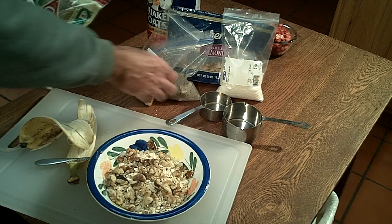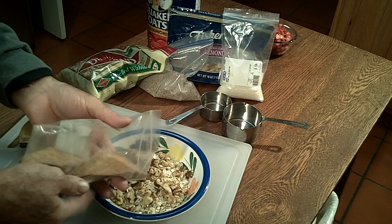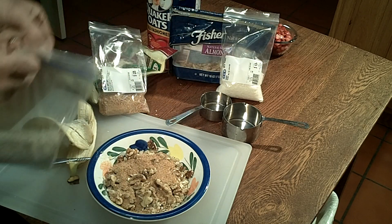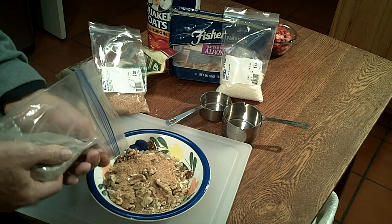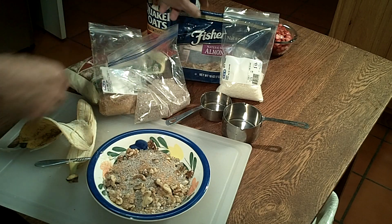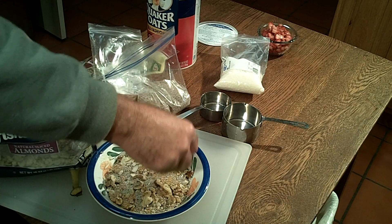Now we're going to go ahead and put some walnuts on top of that, then take some toasted wheat germ and sprinkle a little on there — probably about a tablespoon. Then on top of that, for a little energy, we're going to put in some chia seed — about a tablespoon — and then some sliced almonds, maybe two tablespoons.